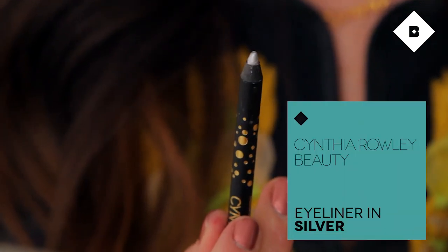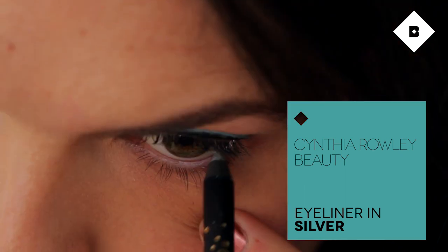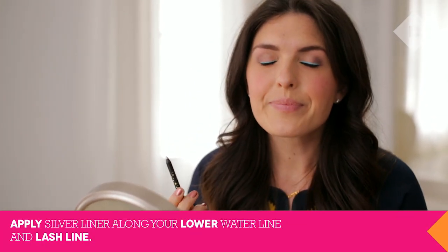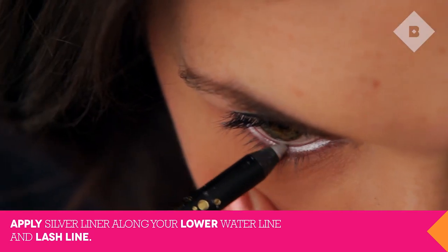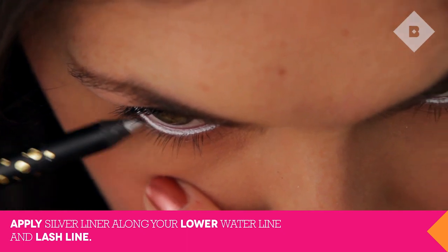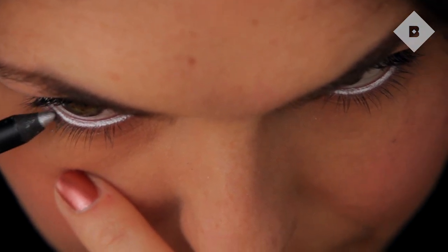Apply the silver liner to your lower waterline to open the eyes. After you apply, blink a few times and apply again to get the color to really stand out. You can also stipple the color just along the lower lash line for an even brighter under eye.